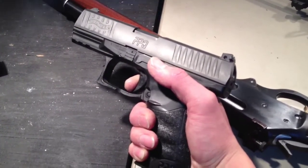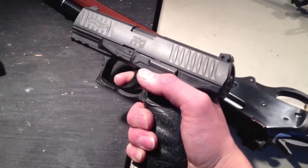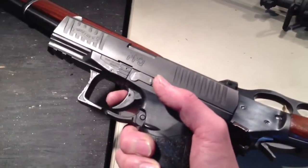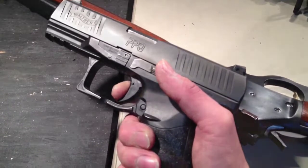A lot of people that don't really know how to take precision shots with a pistol — and this is the same thing for a rifle — if you're just going like this, you're affecting the trigger and muzzle adversely. You want to put as little input into the gun as possible: pull the trigger, hold it back as the gun cycles, get your sight picture back, and then release to the reset.